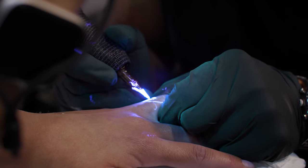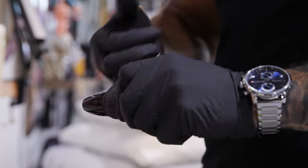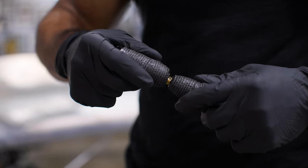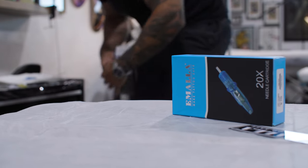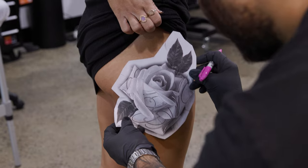I started my tattoo apprenticeship in August 2015, but as most tattooists know, when you start an apprenticeship the first six months it's general dogsbody work — sweeping the floors, making cups of tea and coffee. So I'd say I started tattooing in early 2016, and I've been doing UValism tattoos for just over two years now.